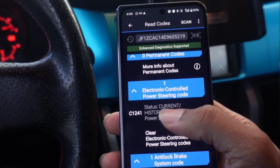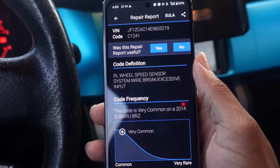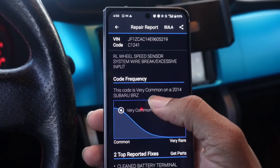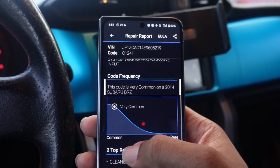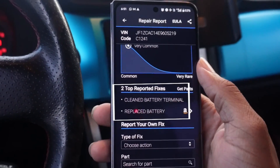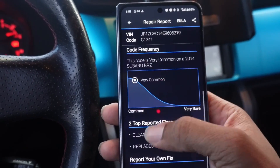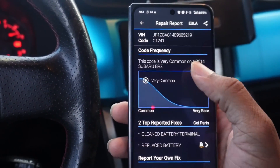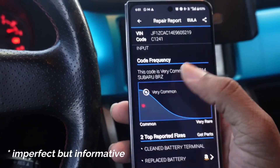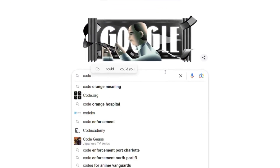From here you can click into any code, and this is why I say the Blue Driver scanner is great for beginners. First, it tells you the code definition — for example, this one is a wheel speed sensor. Then it gives you a code frequency showing how common this issue is for your specific car. It also shows you the top reported fix for that car linked to that code. This takes care of a lot of guesswork about why a code is coming up. If it's very common for that car, there's a good chance one of those fixes will solve the problem — though you should still do other checks. I'd also suggest plugging the code into the internet to see what else comes up.